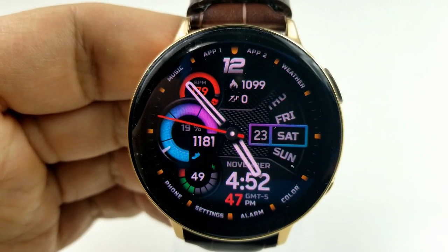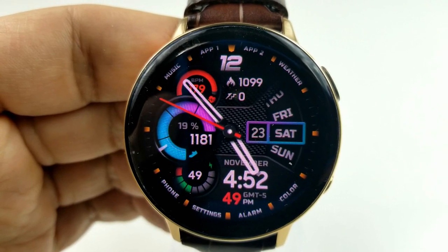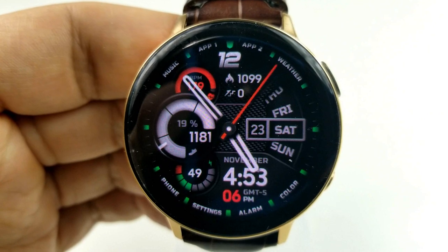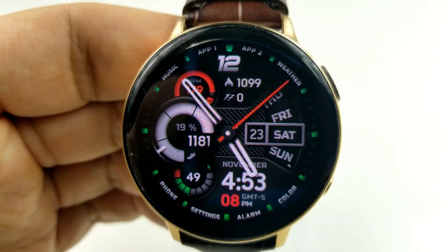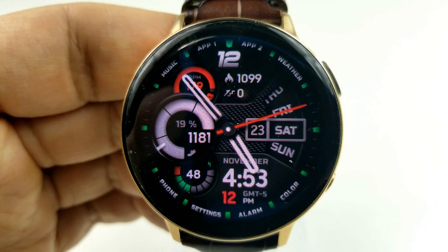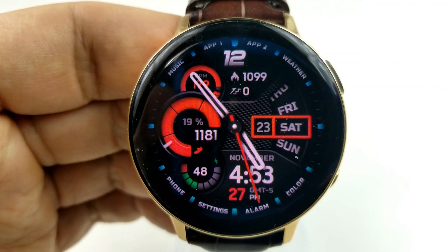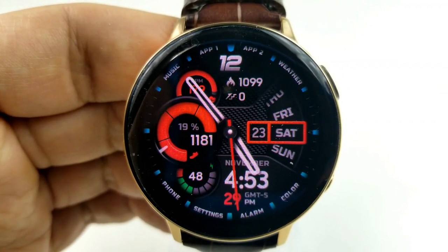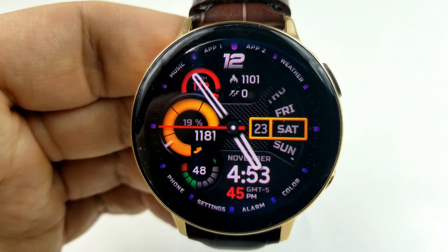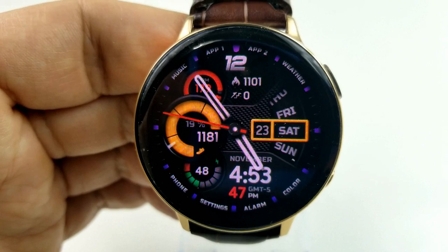For the rest of your features, you have your calories burnt, your floors climbed, and your last recorded heart rate at the top. Then you have that sweeping weekday indicator to the right, and in the bottom half is the digital time along with a power remaining gauge to the left. Finally, this one comes with a total of 11 app shortcuts, with nine of those being assigned to fixed apps and the other two shortcuts being customizable.